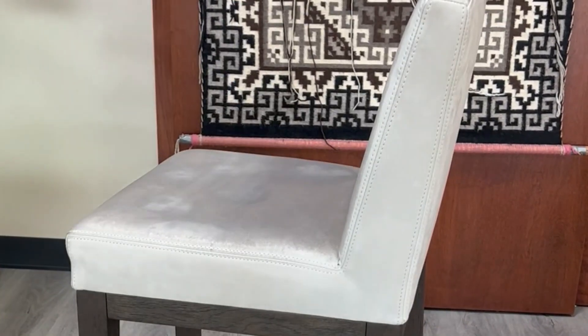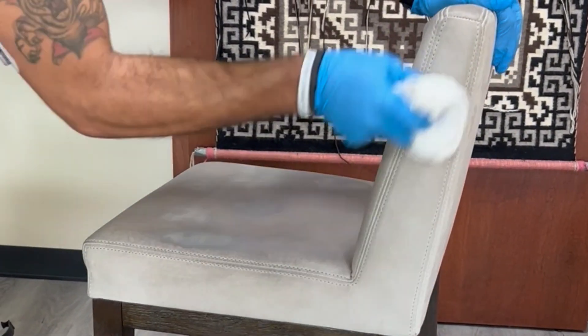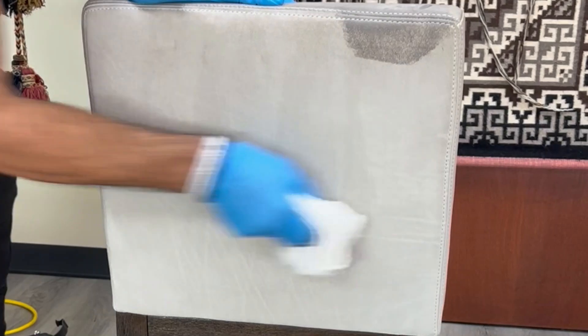Now as you can see, I'm trying not to apply too much. If you apply a lot of your Clean 3.8, it's going to be harder for it to dry. And if it gets too wet, it's going to bring up a lot of things that may be laying dormant in the leather.